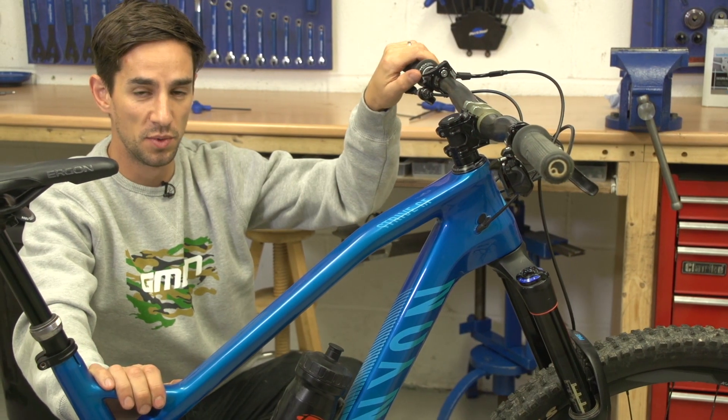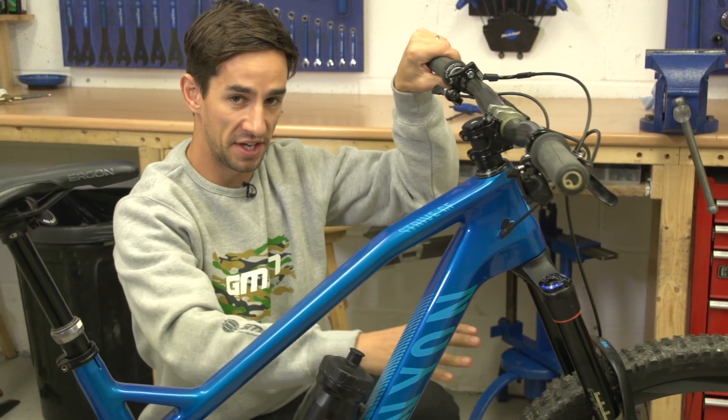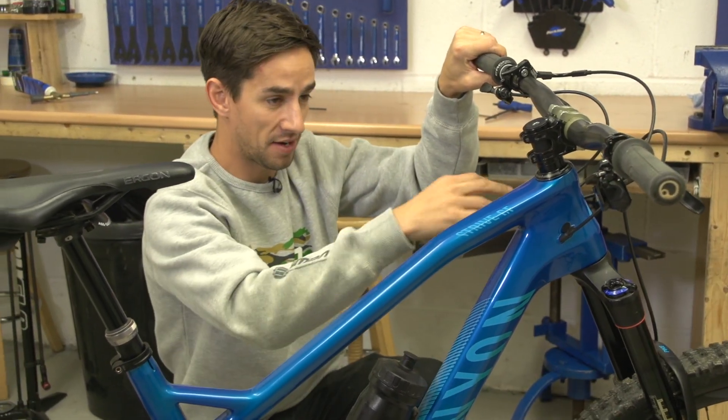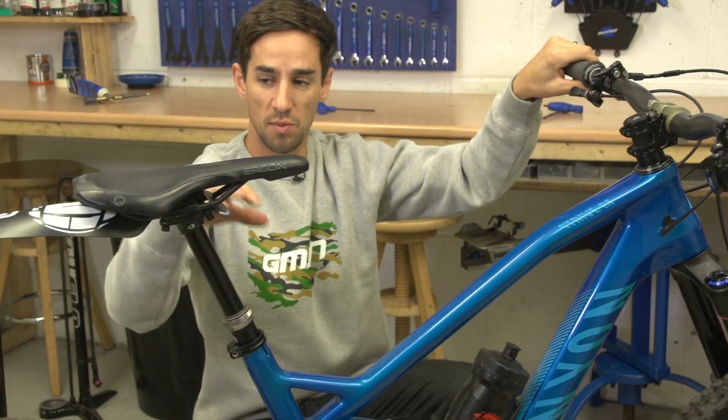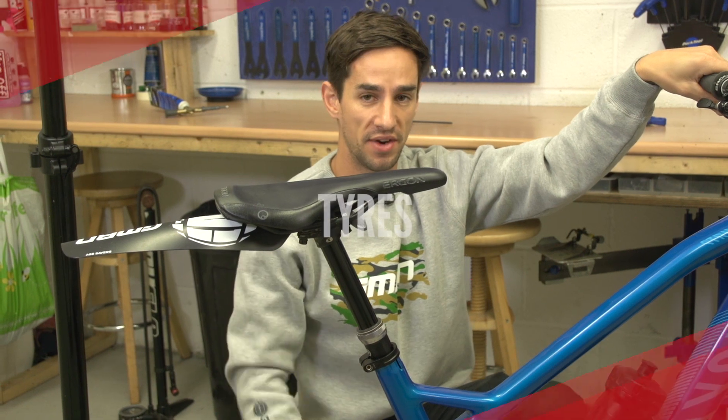For really wet conditions, it's worth thinking about fitting some mudguards to your bike. One on the front is more about vision — it's going to stop water flicking up into your eyes. And one on the rear, like this Ass Saver, is more about comfort and stopping you getting a really wet rear end.